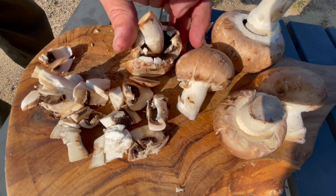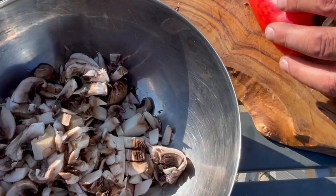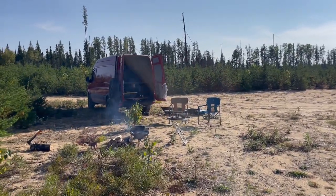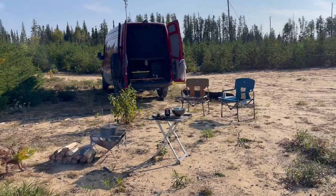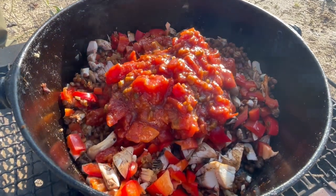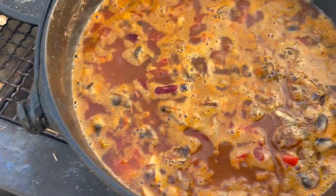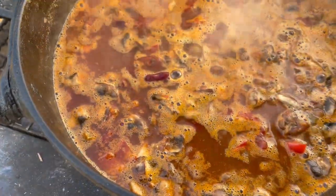We're cutting some mushrooms to add to the chili, and we're gonna add a red pepper. Adding a can of tomatoes and a can of water. Smell it — mmm, that smells really good.